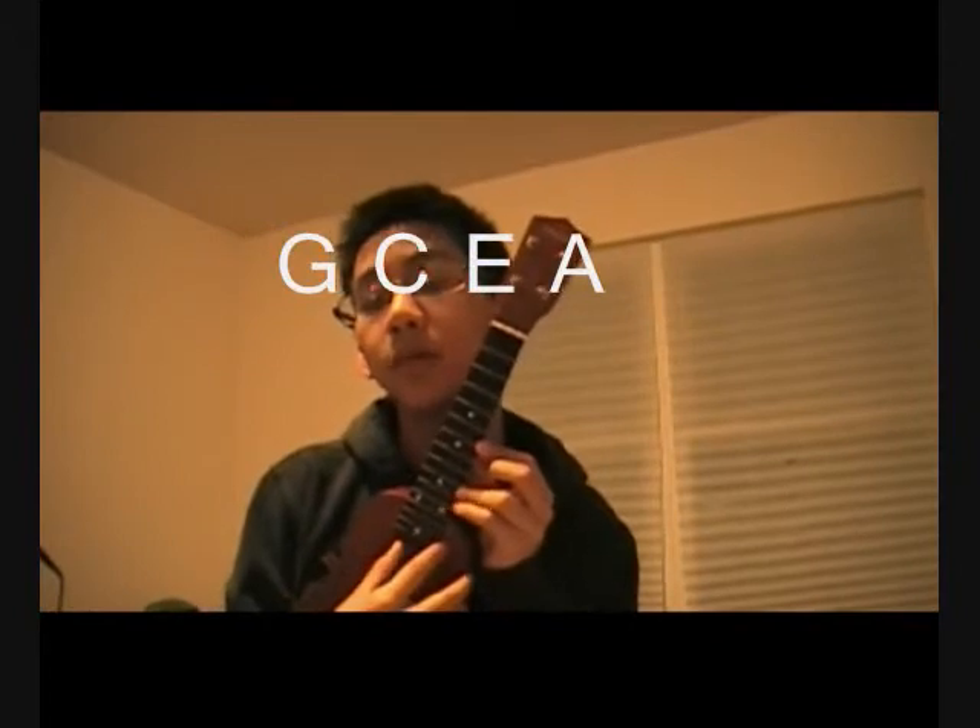It's gonna be standard tuning for ukulele, which is G, C, E, A — G, C, E, A.